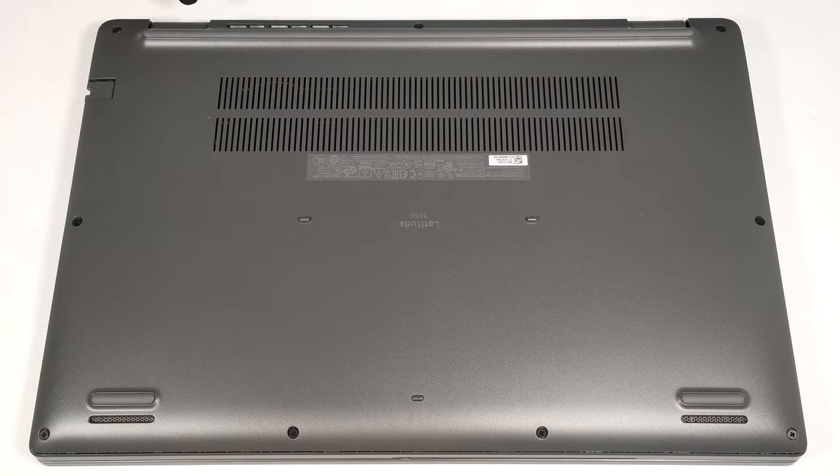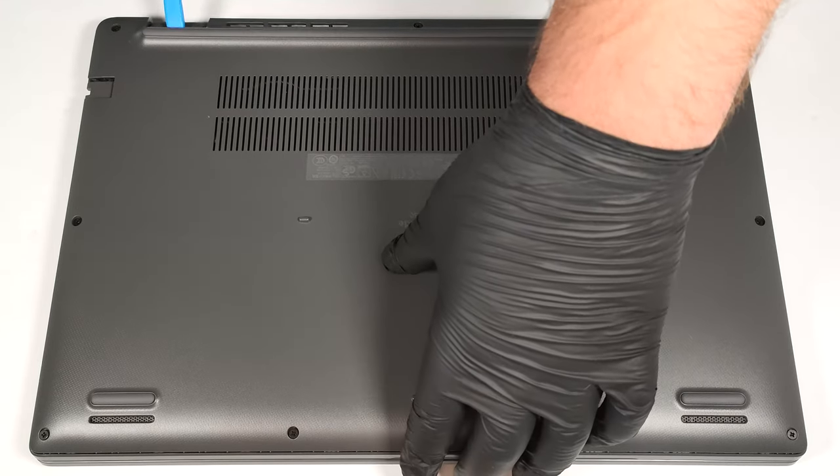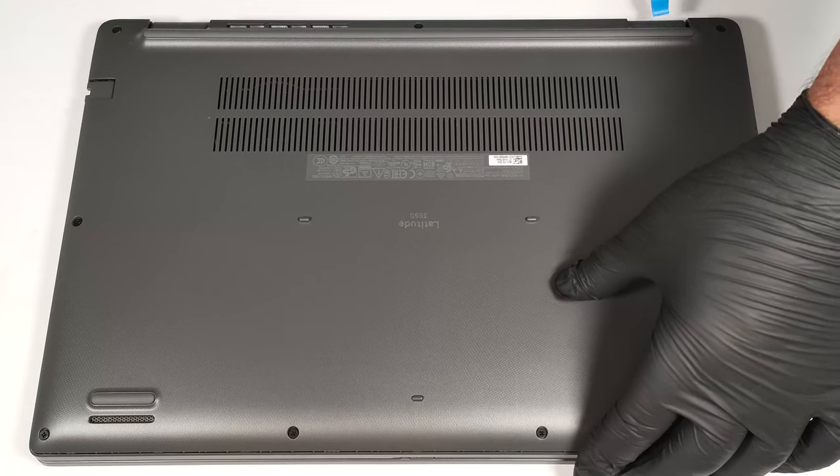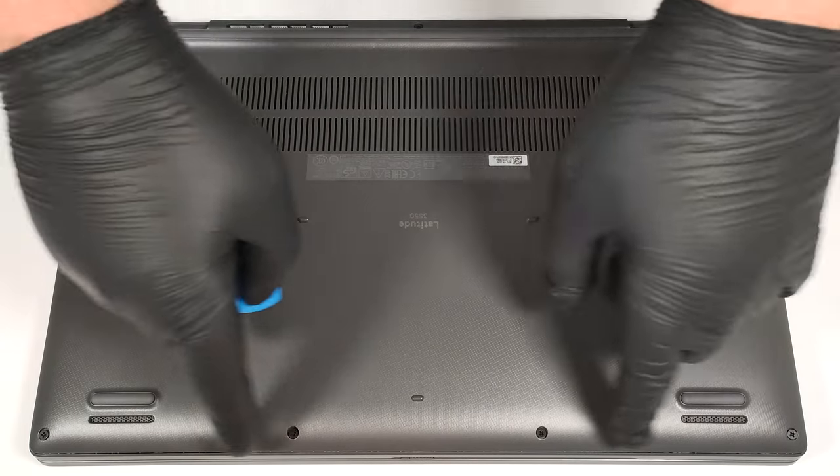Use a lever tool to pop the back in the zones behind the hinges. Then fully pry the rear as well as the sides and the front.